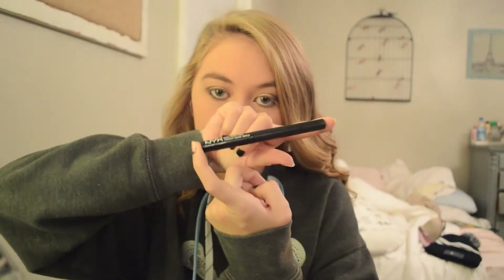So this is what I end up with for my eyeshadow. With this liquid liner I'm going to be adding a small, thin wing.